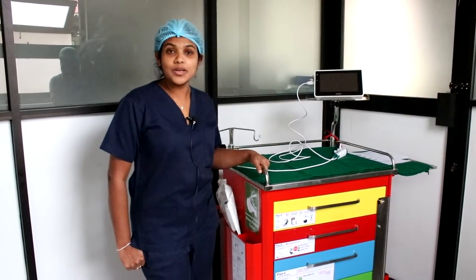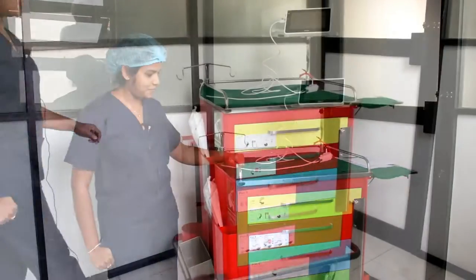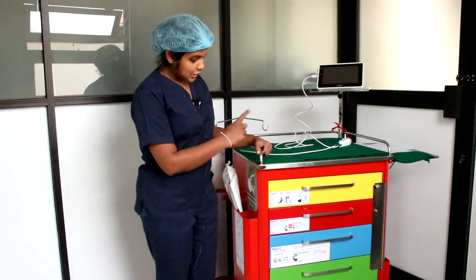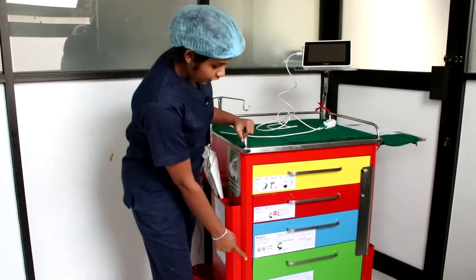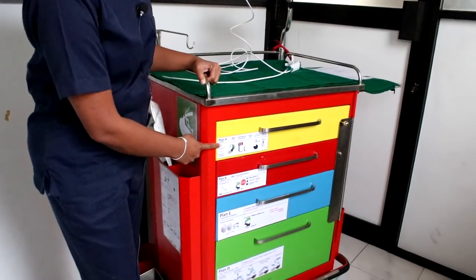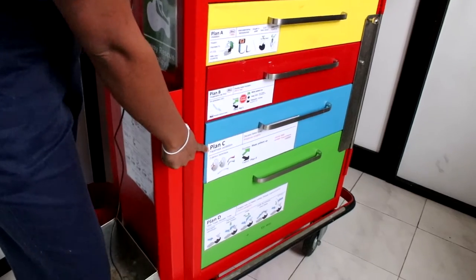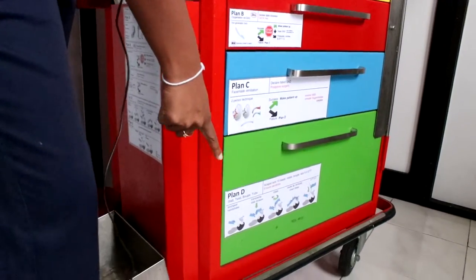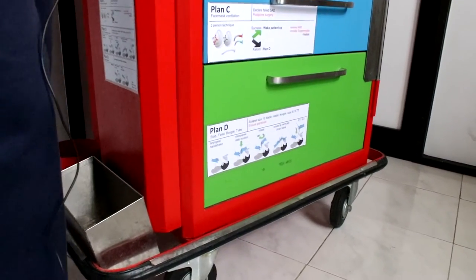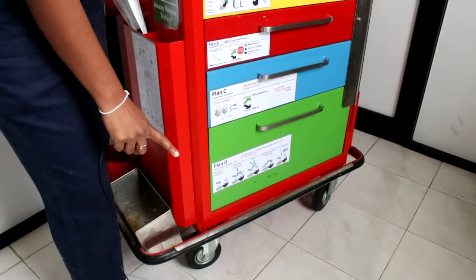Now let's get familiarized with the contents of the difficult airway trolley. As you can see, there are four drawers and they are labeled as Plan A, Plan B, Plan C, and Plan D — that is in accordance with the Difficult Airway Society guidelines.